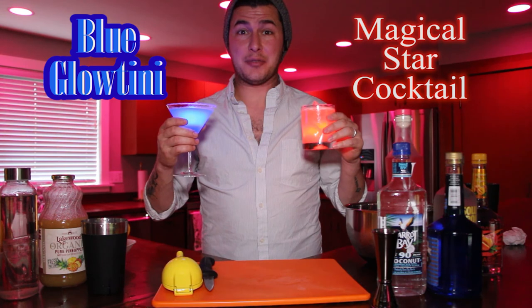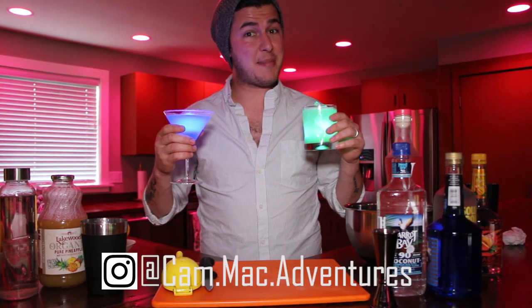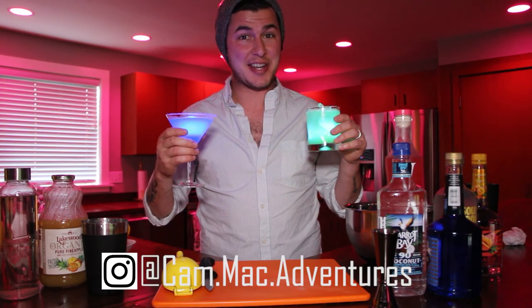Well, there you have it — the Blue Glowtini and the Magical Star Cocktail from Walt Disney World. Please like, comment, and subscribe for more great content. But until then, I've been Cam Mack of the Cam Mack Adventures and Bippity Boppity Bartender. We'll see you next time.